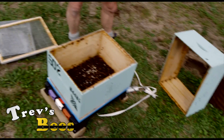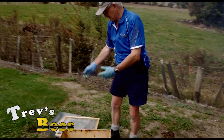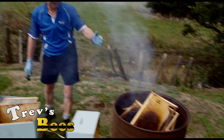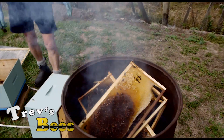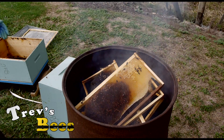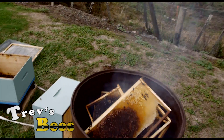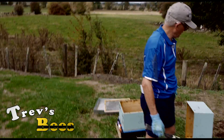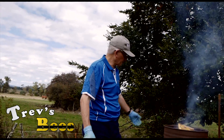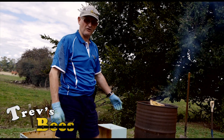Now it's just a matter of waiting for the fire to burn itself through. These boxes, the floor, queen excluder, and the lid will all go on the fire. The fire's now starting to get a good head of steam on it and that'll take half an hour and they'll all be burnt away. Everything in the beehive will burn — the honey burns, the wax burns, the brood burns, the dead bees burn, all the woodwork. It's a fire bomb waiting to happen.